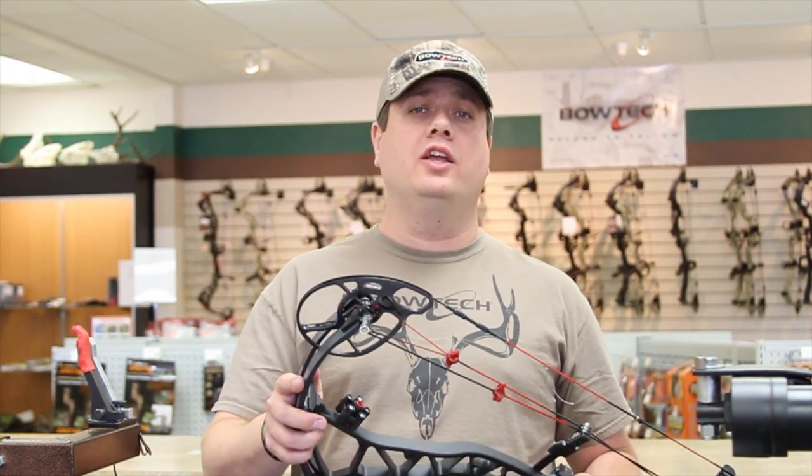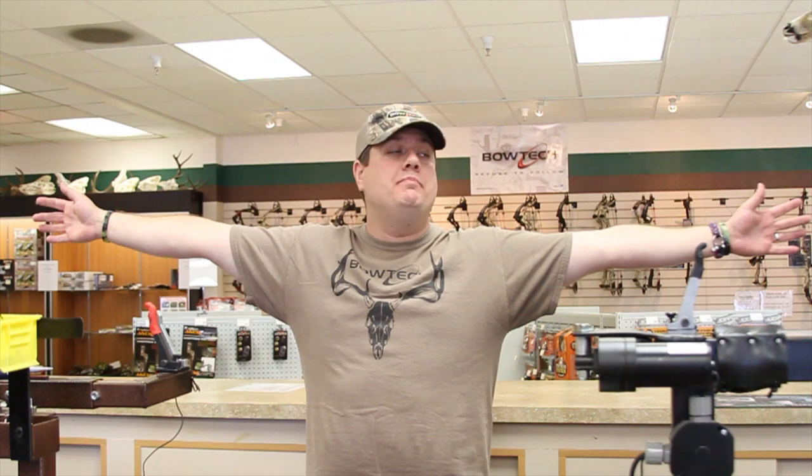Today we'll be using a rotating mod system found on this Bowtech Experience. To properly measure your draw length, ask for a friend's help. You're going to need to hold your hands out and measure from fingertip to fingertip. Take that number, divide it by 2.5 and that will give you in inches your proper draw length.